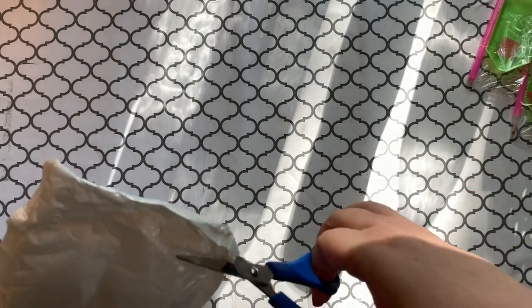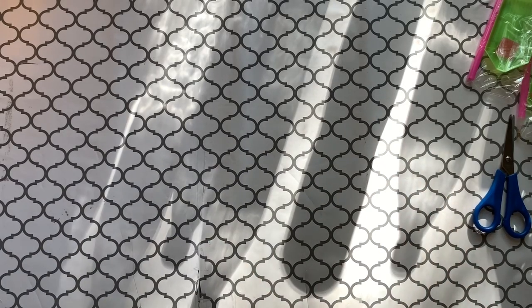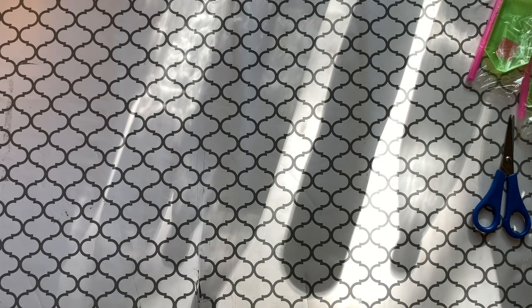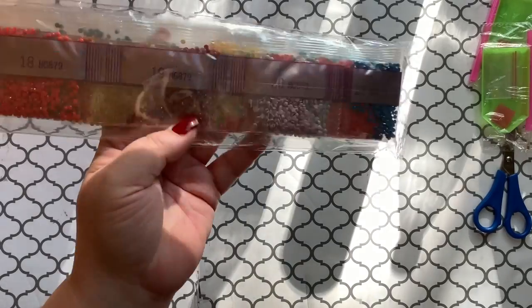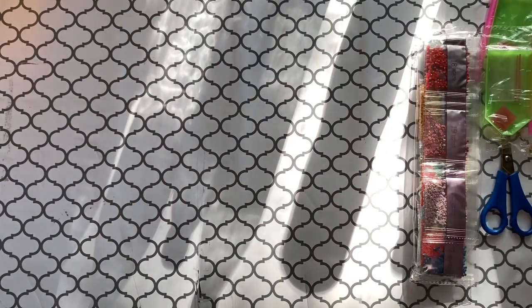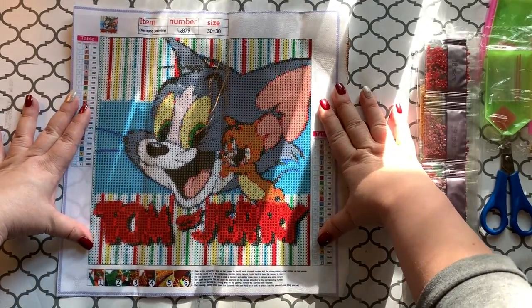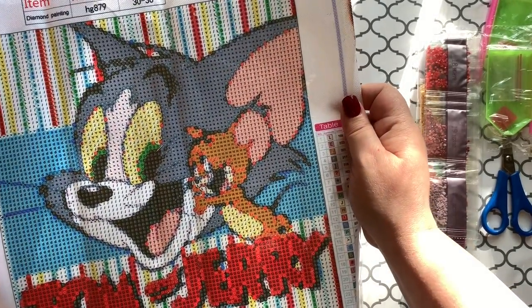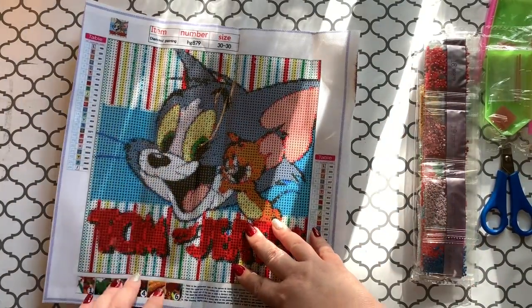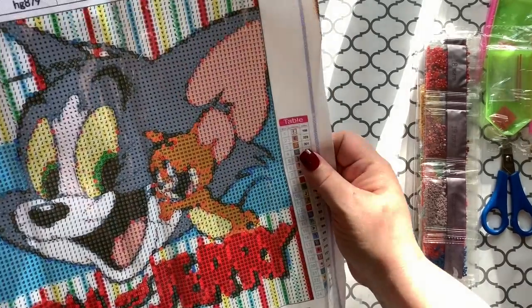And the last one — this has been a longer video, huh? Oh my goodness, I forgot about this one! This tray comes with some baggies — that's the only one that came with baggies with the drills. This one does have DMC codes, and it is so cute. Look at this — it's Tom and Jerry! How cute is that? I love it. It's just a 30 by 30, a small one, but I think it's going to come out really good. I love the striped colored background, and I think his name is going to come out really good too.